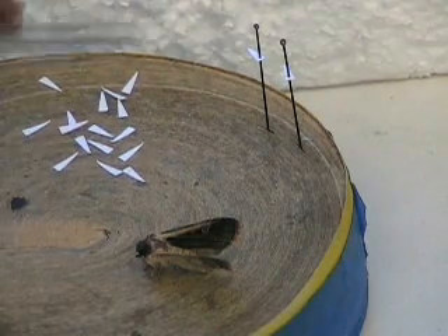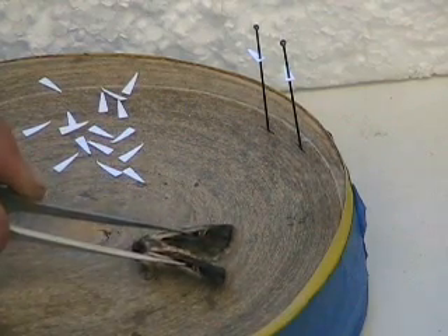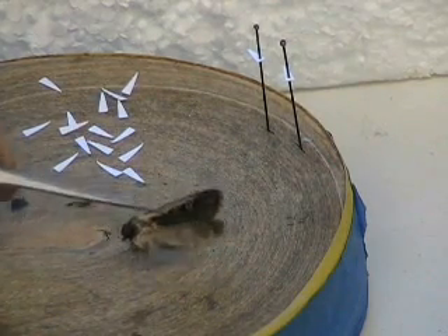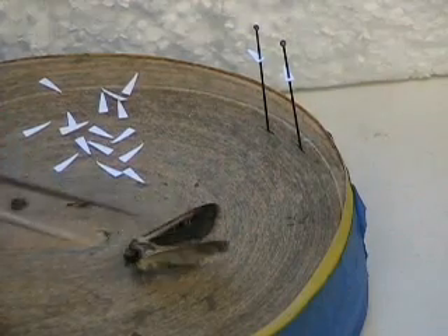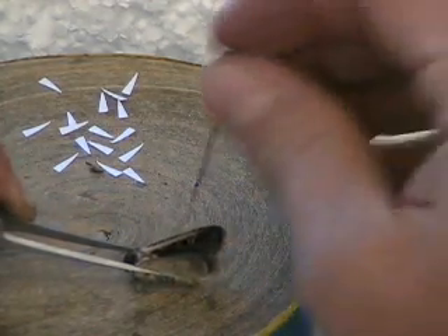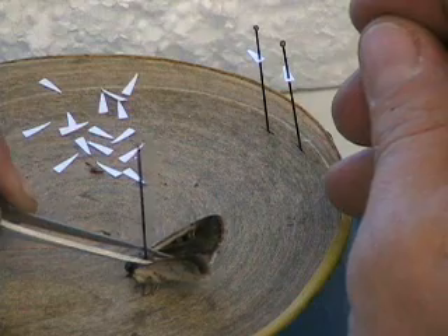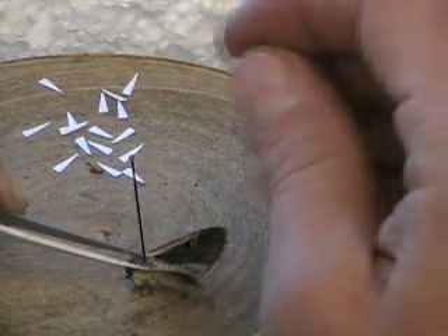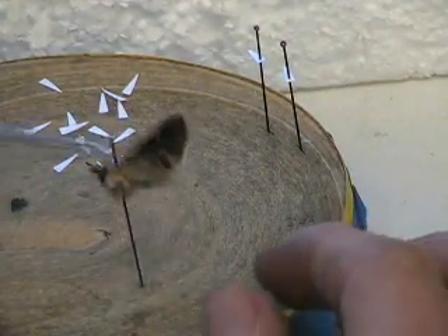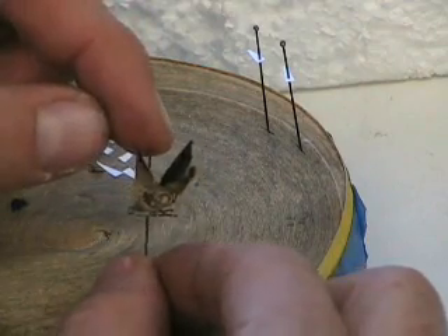One consistent problem with pinning Lepidoptera is they don't always die the way you want them to. It would be great if they all died with their wings completely flat, but that's not always the case. Sometimes you'll have difficult specimens where the wings are kind of upright. The best way to pin a specimen like this is to hold the thorax, pin it through the center of the thorax, and use your forceps to hold the wings back. Hold the thorax down on the pinning block, press the pin down to where you want it, and the specimen is pinned — ready for the wings to be spread.